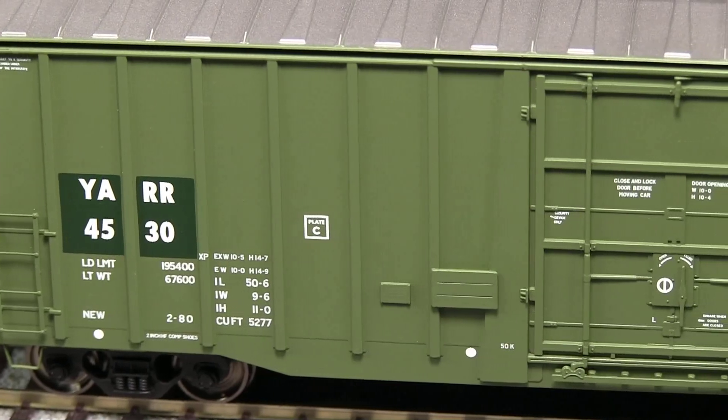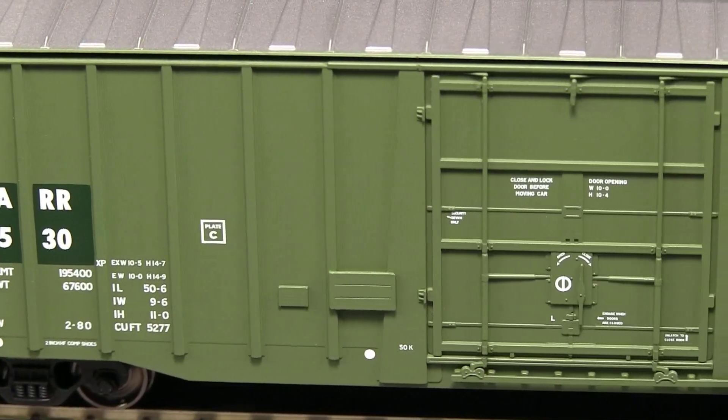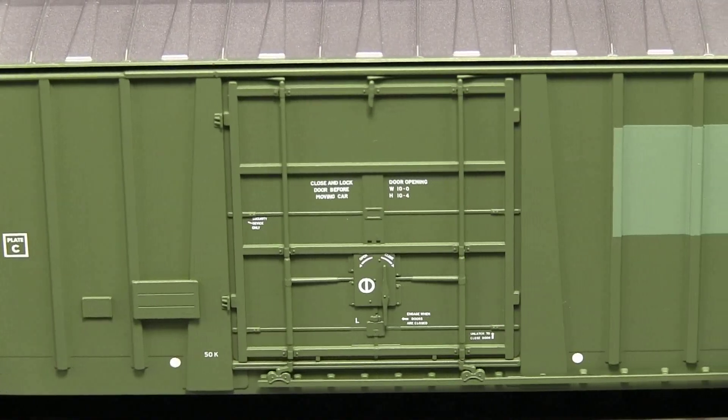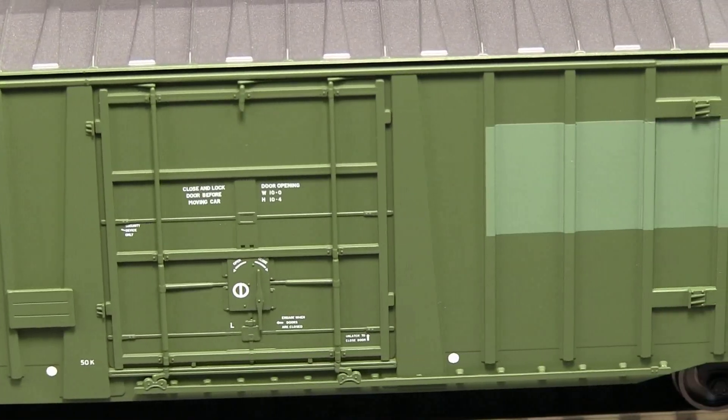The ladders on the model are freestanding pieces and very delicately rendered. The vertical rods on the door are also freestanding, as is the door track itself. The tack boards look to be separately applied pieces.